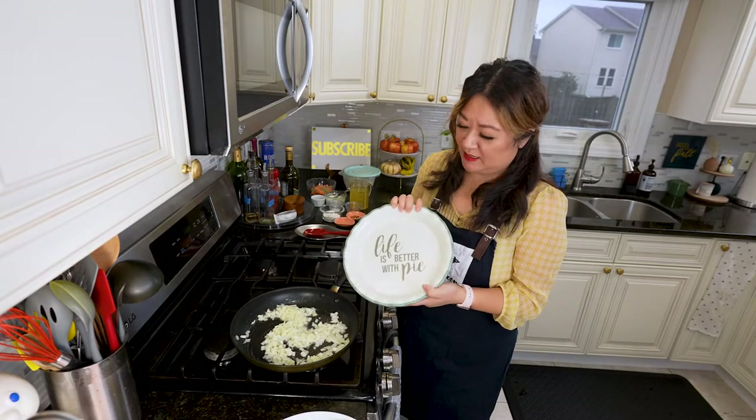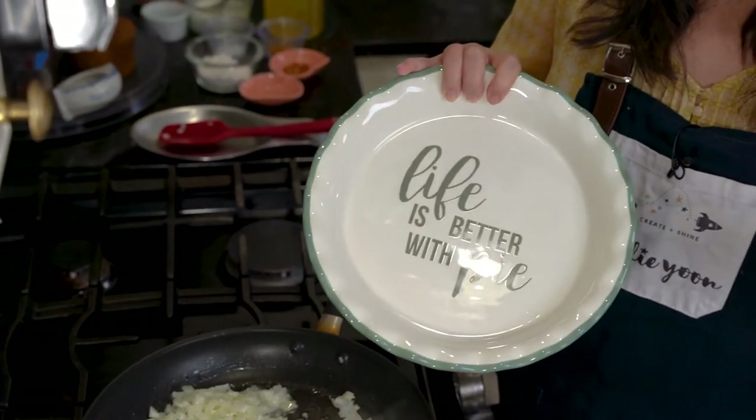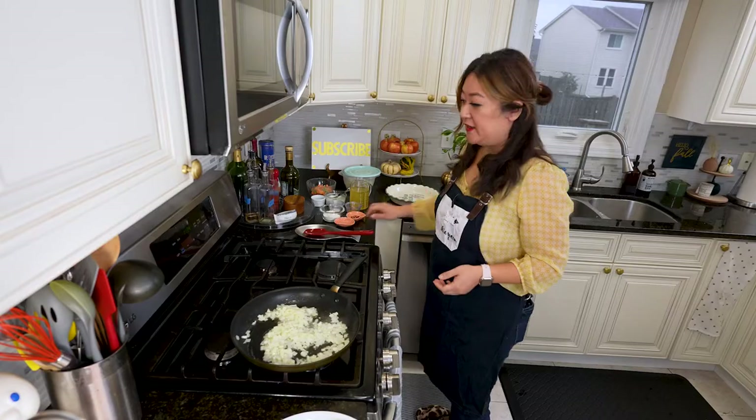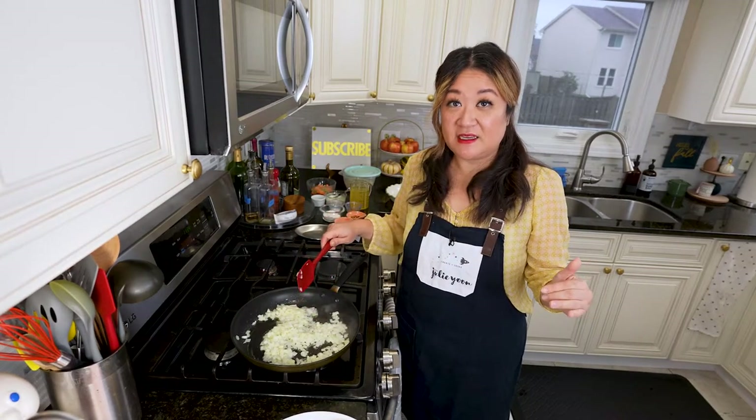I'd recommend at least a nine-inch pie plate — any pie plate should work as long as it is oven safe. If you don't have a pie plate, you can always make this in a cast iron skillet and continue the recipe in there.